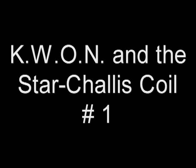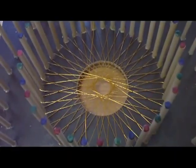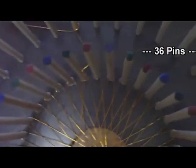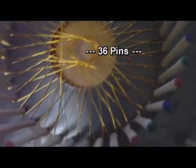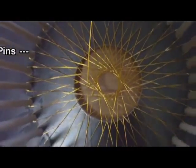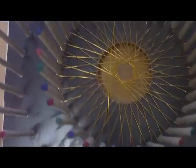Control your soul. Alright, here we have the first winding of my new Starship chalice coil. I don't know if I pronounce that right — coil.